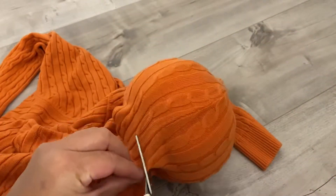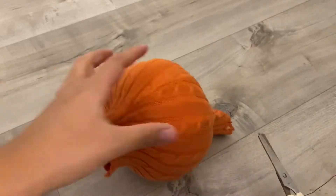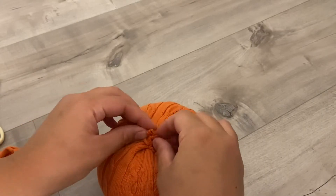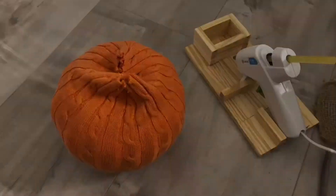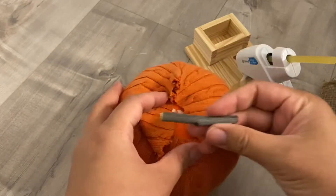I probably need a bigger scissor than this, but this was what I could find at the moment — I couldn't find my fabric scissors. So bear with me while I try to cut the sweater with this tiny safe scissor for kids!